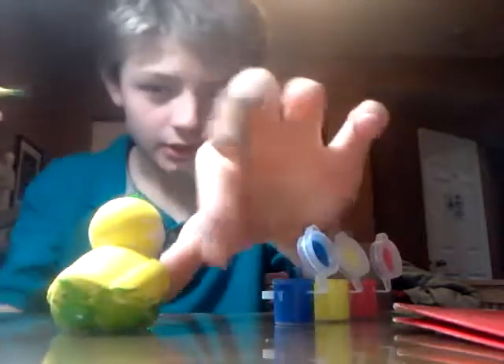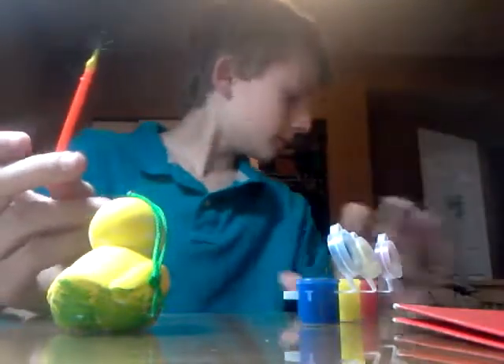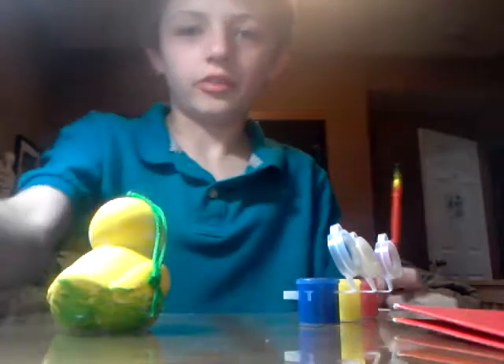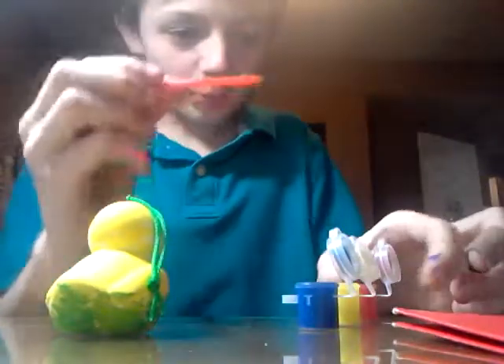Of course I'm getting a little messy, but hey, we'll clean that up after. I better go get a tissue. Okay guys, I got a tissue to clean up the little paint I spilled.